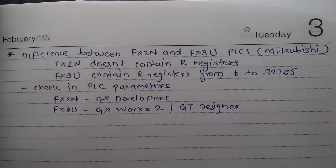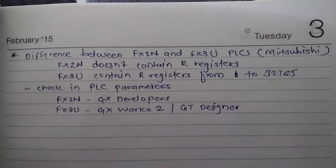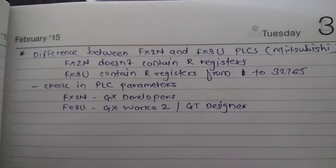Hi, this is Sagar. Today we are going to see the main difference between the Mitsubishi PLC series FX2N and FX3U. These are the common PLCs which are used.